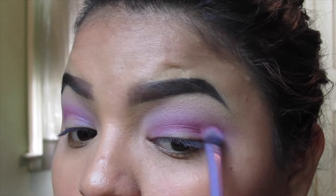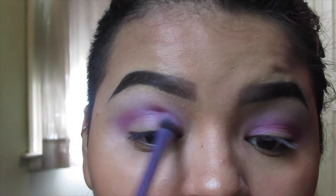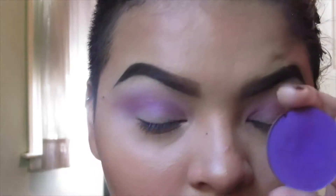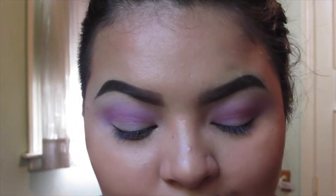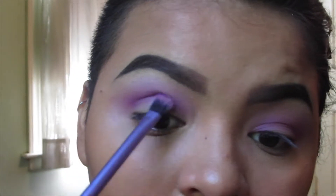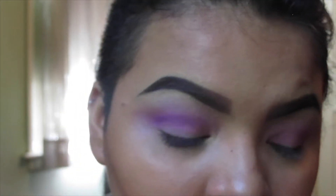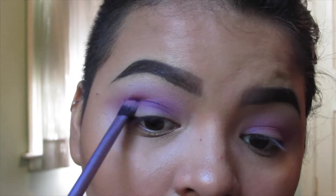I'm going to do almost like a cut crease effect, so I'm placing Hotsy Totsy on the crease and then we'll cut the crease with a different base just to make sure it's really crisp and clean. Now to really deepen that up, I'm going to go in with my favorite purple — Poison Plum, also by Sugarpill — and just really place that on the crease, being careful not to take it too far up and really focusing it on the crease itself.